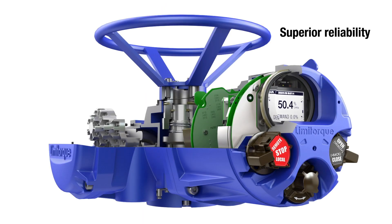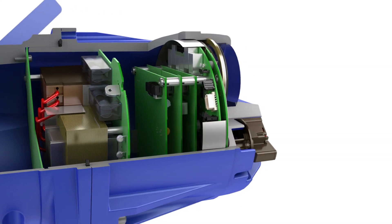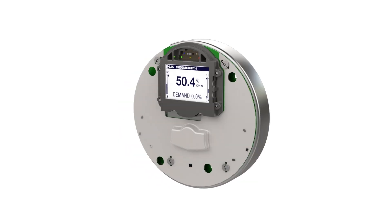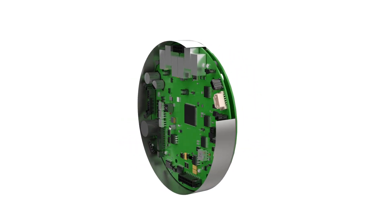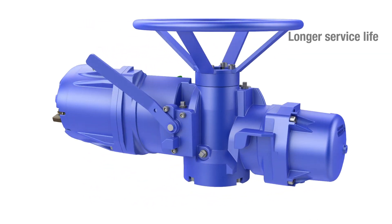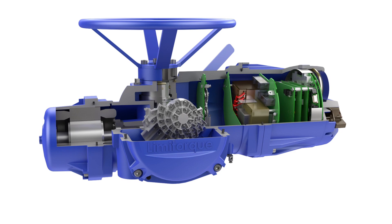Electronics reliability is critical when working in extreme environments, so the MXB actuator's design isolates critical components from electrical shock and external interference. Longer service life is achieved from the use of components and materials that ensure adequate thermal and electrical resistance ratings.